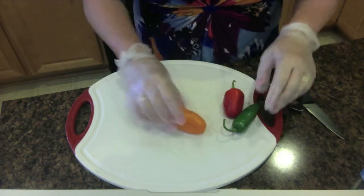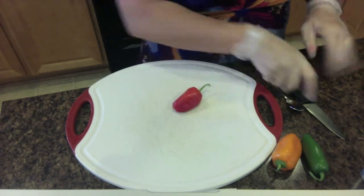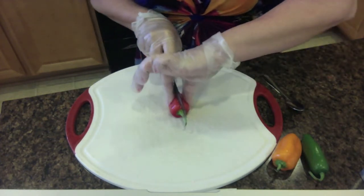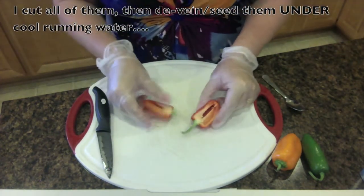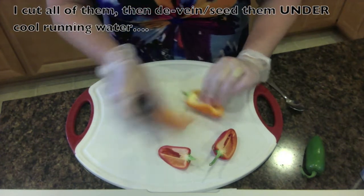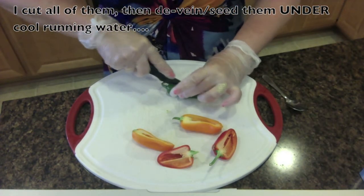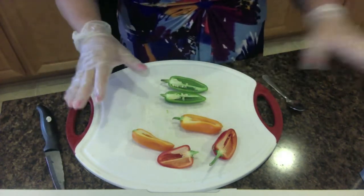We're going to start with the peppers, and you are going to leave the stems on. What we're going to do is simply cut them right in half. If you can get stems on both sides, great; if not, that's fine — just do the best you can. Cut those right down the middle, and you're going to do this for all of the peppers.